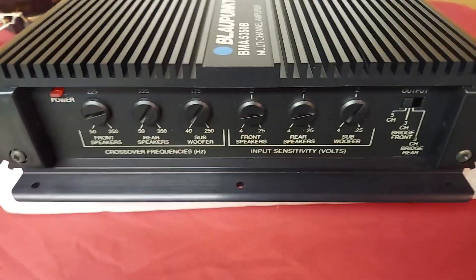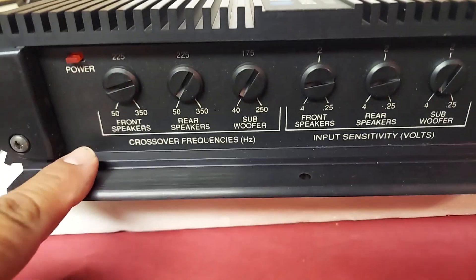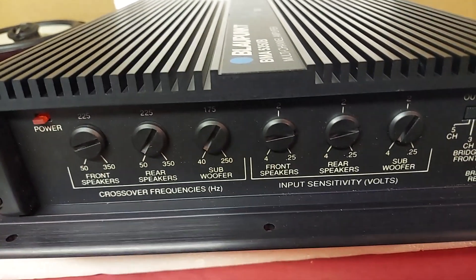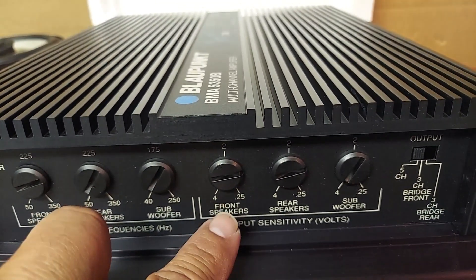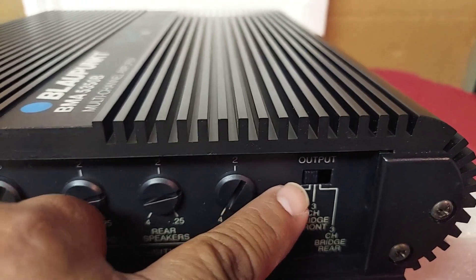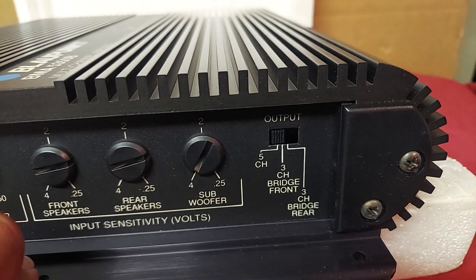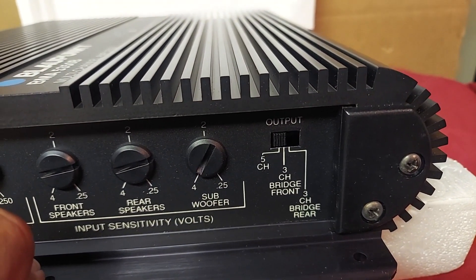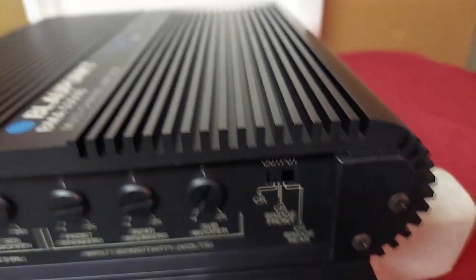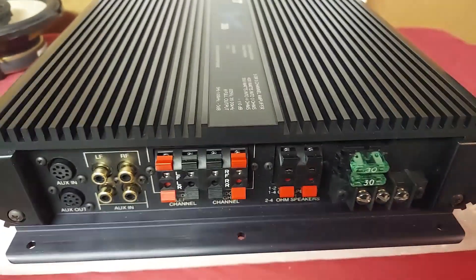On this side you have your LED for power, and these are the crossover settings here, as you can see — for the front, rear, and subwoofer. This is the sensitivity adjustment for front, rear, and the sub. You also have a switch here for whether you want five-channel or three-channel, and if you want to bridge the front or bridge the rear, that's where you set the switch.